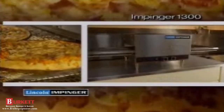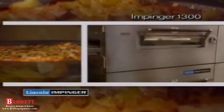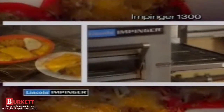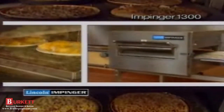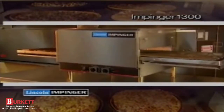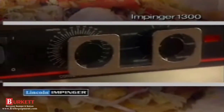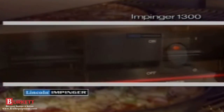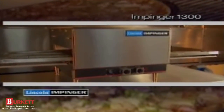Your Impinger Oven is a major investment in guest satisfaction. You can increase the life of that investment and reduce component failure and the downtime associated with it by following some simple guidelines for operation and periodic cleaning. This tape should be used in conjunction with your Lincoln Impinger 1300 series countertop installation and operating instructions. Keep these manuals and refer to them, and follow all safety precautions as outlined in these manuals.